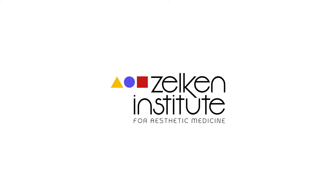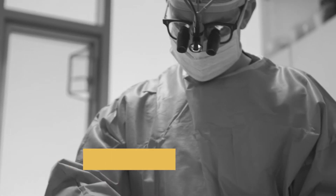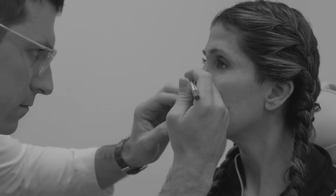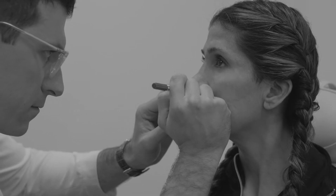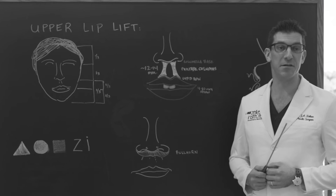Today we're going to be performing a lip lift procedure in a rhinoplasty patient. The patient had a previous rhinoplasty, as I like to stage these operations. I don't want to cause blood supply issues between the scars of the upper lip lift and the rhinoplasty, so I wait at least four to six weeks in between to do it safely.